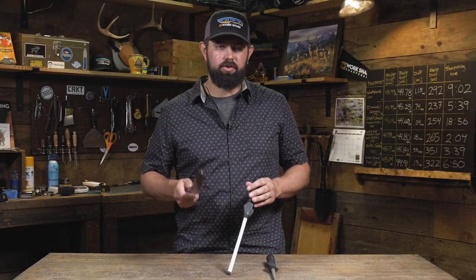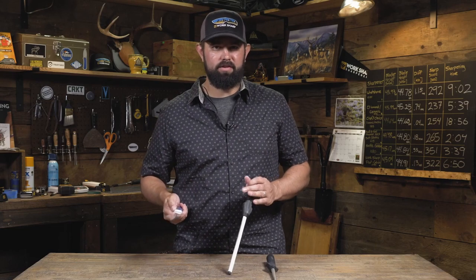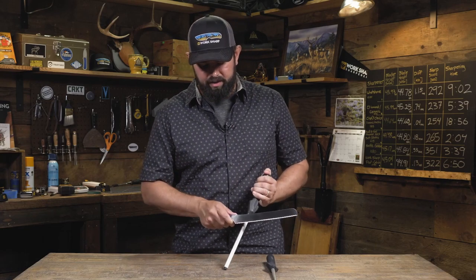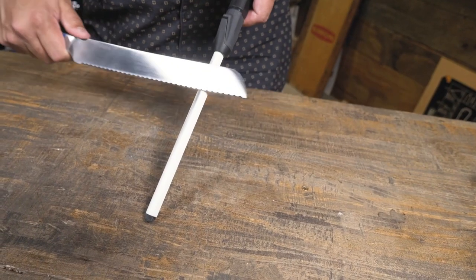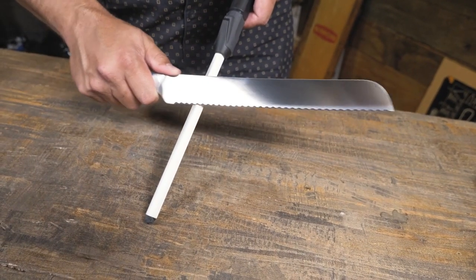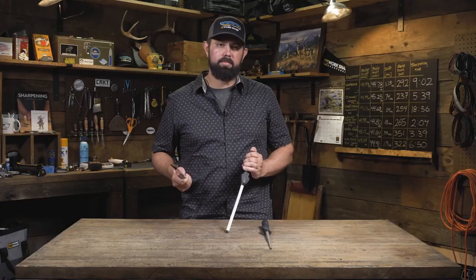The burr will need to be stood back up to get the most out of your serrations. So lay the knife flat against the ceramic and draw across the ceramic to stand that burr into place, leaving you with a sharp serrated knife.